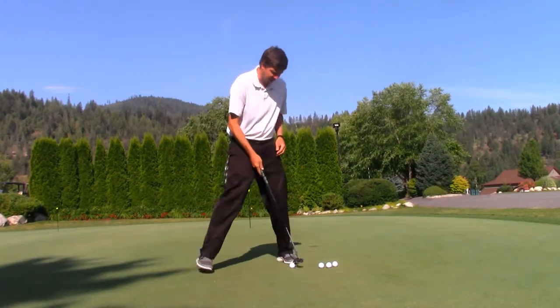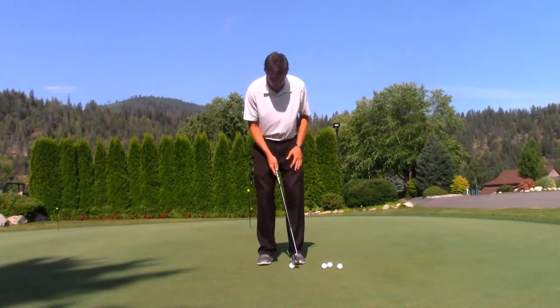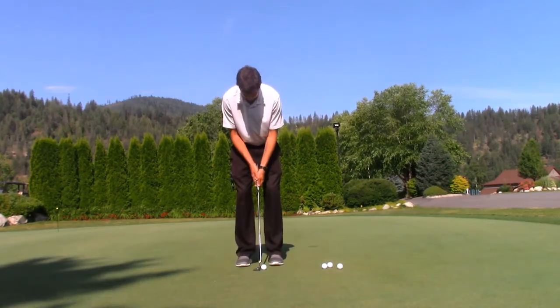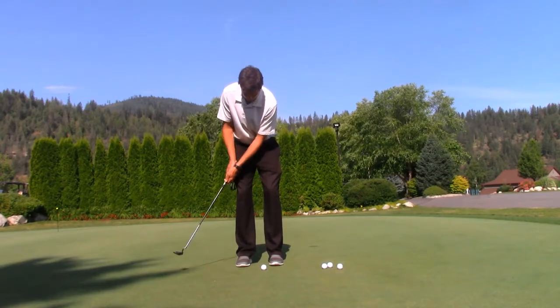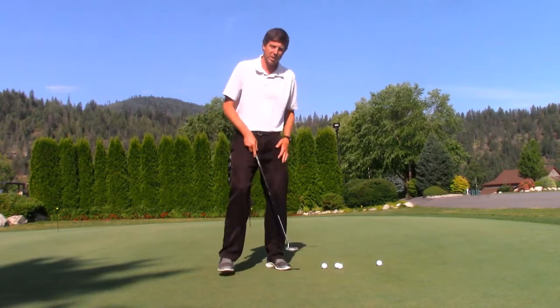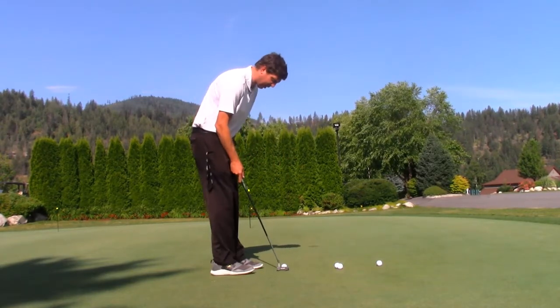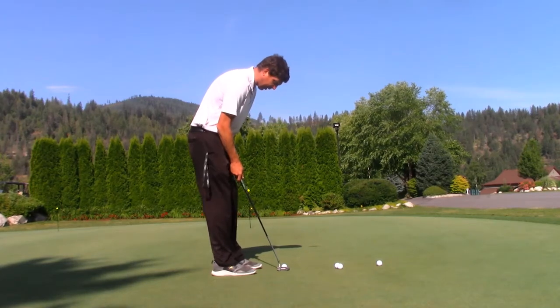A lot of times I see putters — especially some of the people that I play with — take these real big backstrokes and then try to hit the ball toward their line, and that doesn't create a very consistent feel or stroke. So the drill is designed to help create good consistent swings.